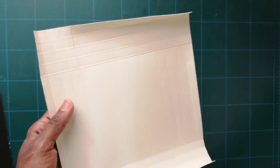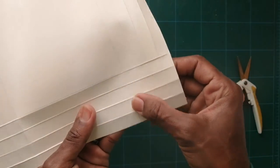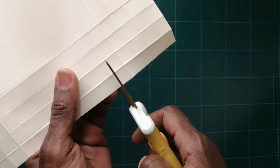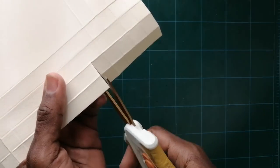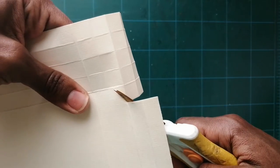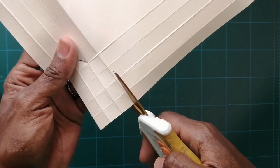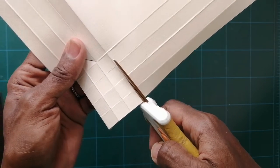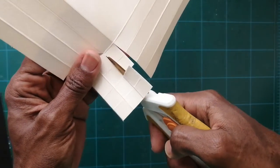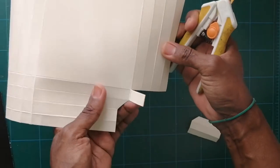Fold and burnish on all score lines. Now we're going to cut. Remember those two additional score marks you made at the top and bottom. You're going to cut down here to that score line, then cut a diagonal on the diagonal to this score line, then on this score line straight up. Then cut this one and this one — so it should look like this.